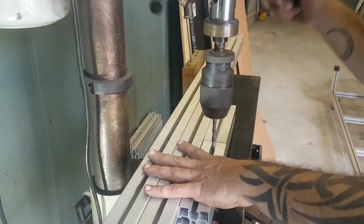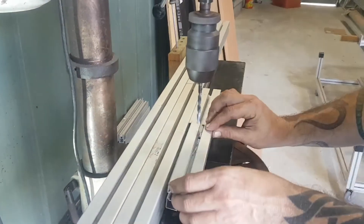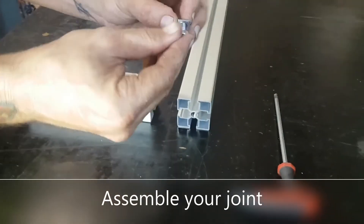All of the components are now fully processed and you can assemble the joint. Check that this is properly aligned and tightened.